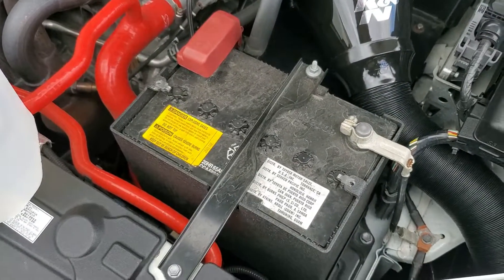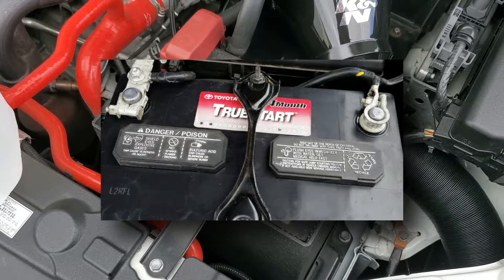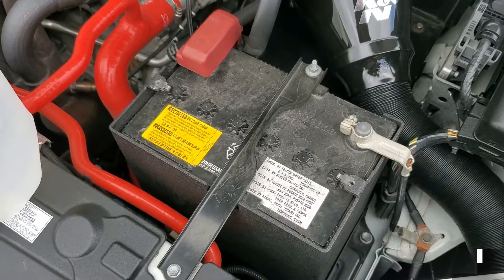The factory battery has these six vent caps, while other batteries may instead have two rectangular covers you need to pry off with a flathead. If you have a sealed or AGM battery, they will be maintenance free and this video will not apply to you.